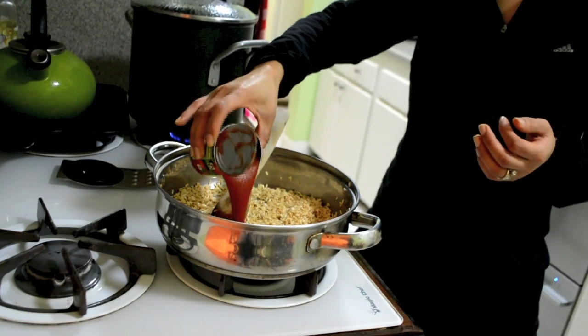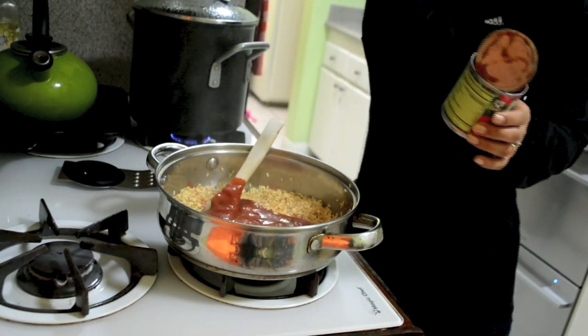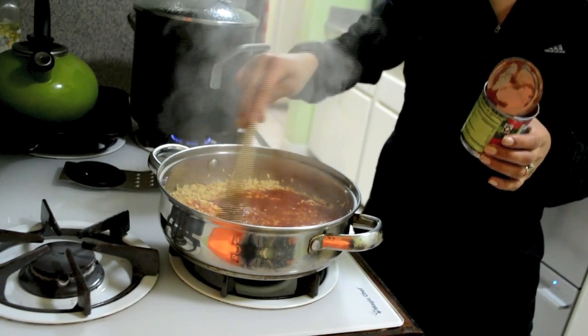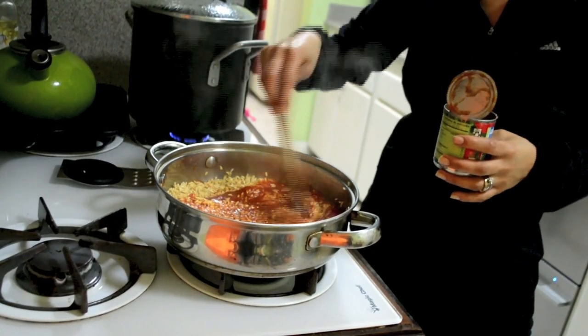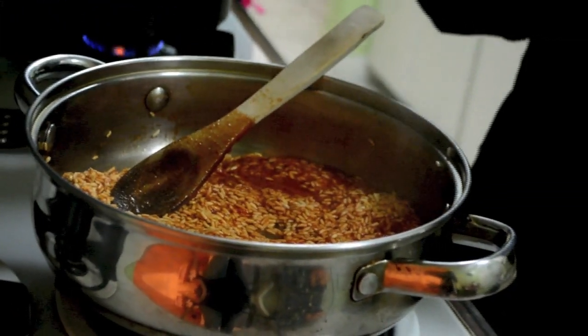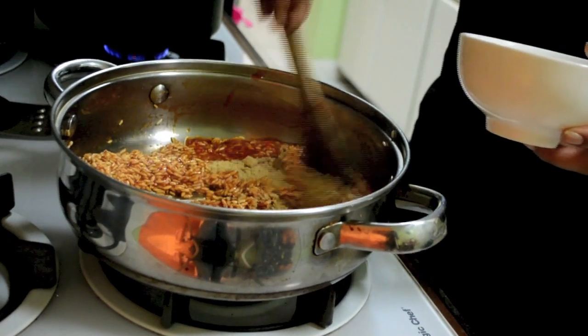Now we are going to add the tomato sauce. The reason you lower the heat is because if we don't lower the heat, it will splatter all over and can burn you. Now we can add the chicken flavored bouillon and stir.